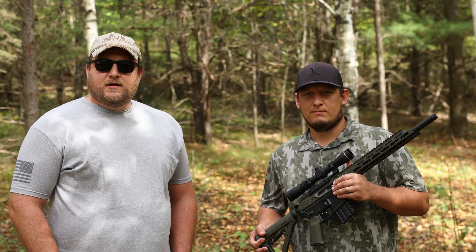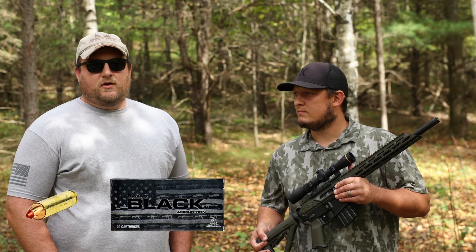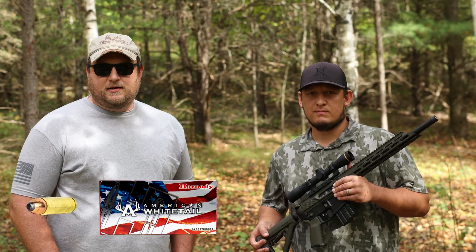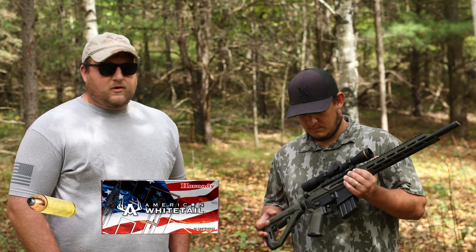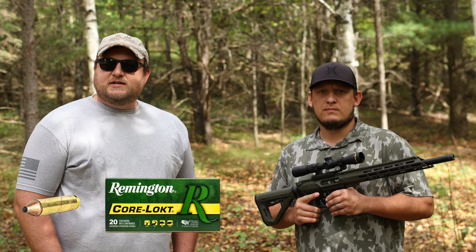Today we're going to have a little fun — we're going to shoot three different factory loads: the 250 grain FTX from Hornady, as well as Hornady's 245 grain Interlock, that's a lead soft point, and then we're going to shoot the Remington Core Lock at 260 grain into ballistic gel at 100 yards and see how they do.